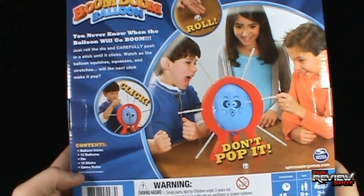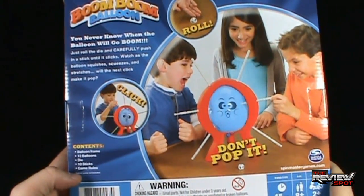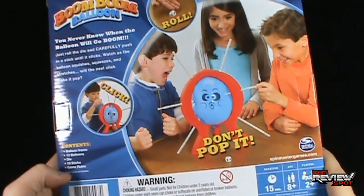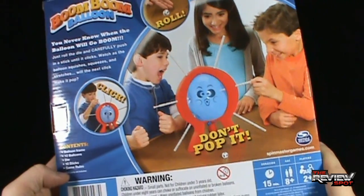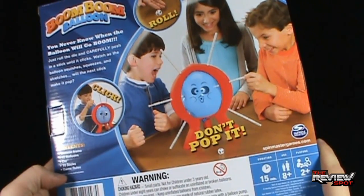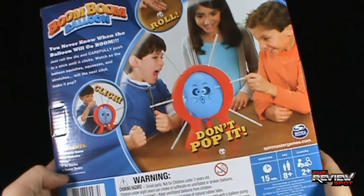Balloon pump is not included. You should check out not only Boom Boom Balloon but other games — go to spinmastergames.com. It also gives you a duration: 15 minutes is gauged to play this game, two players, and ages eight and up.